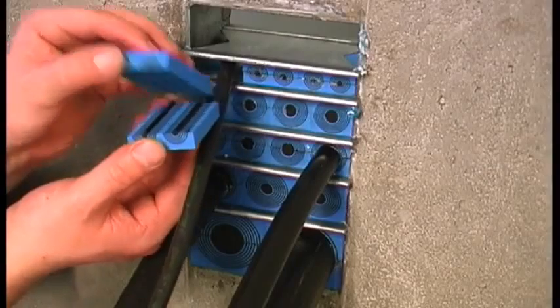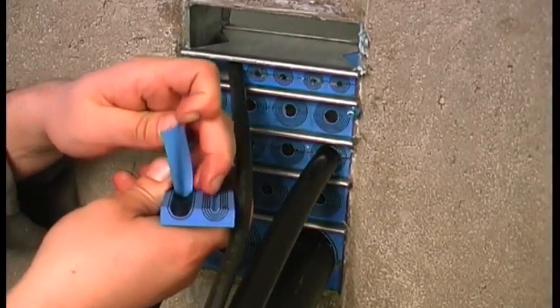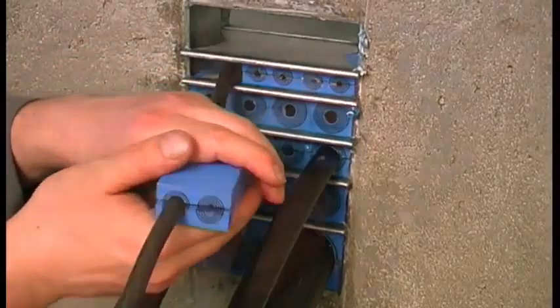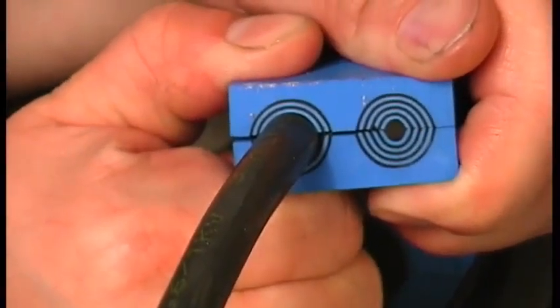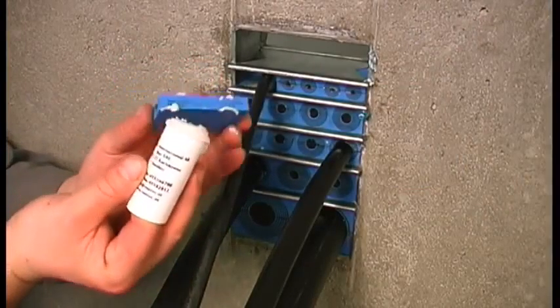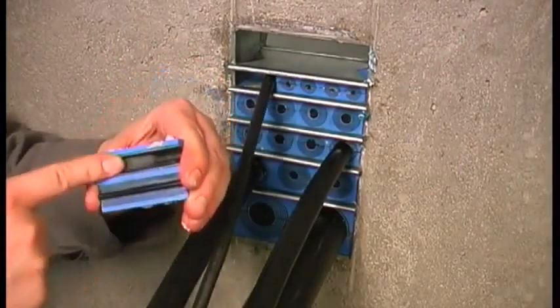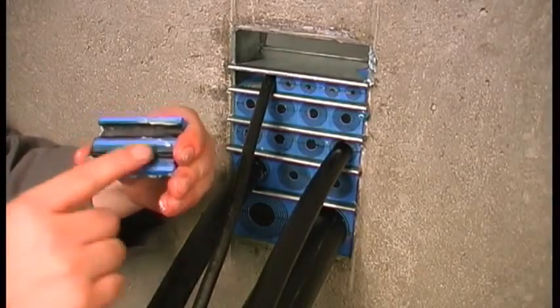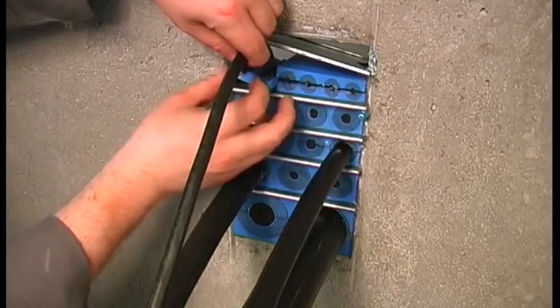Adapt the module to the right cable diameter and make sure that there is a 0.1 to 1 mm gap. Lubricate thoroughly and then reinstall the module.